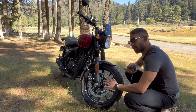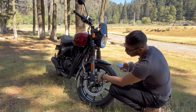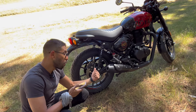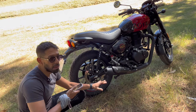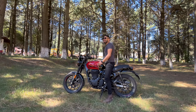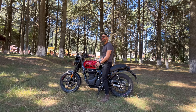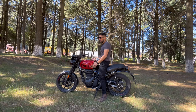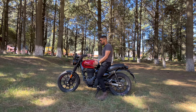En el frenado delantero contamos con un disco de 300 milímetros, un disco bastante amplio para la moto, mordido por un caliper de dos pistones. En la parte trasera también contamos con un disco de 270 milímetros mordido por un solo pistón. Bastante bueno para la moto; estos discos de 270 y 300 milímetros se sienten bastante bien. La moto es algo pesada: declaran en la ficha técnica que son 181 kilos en orden de marcha, aproximadamente como una Dominar 400 o una MT-07.